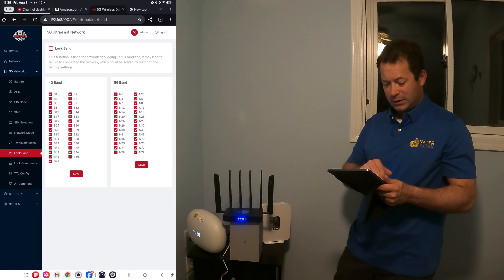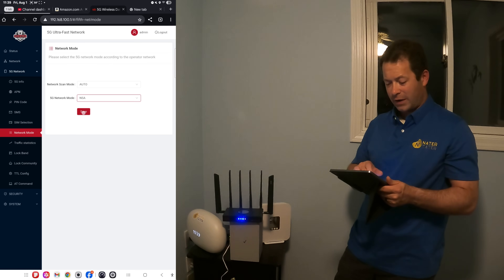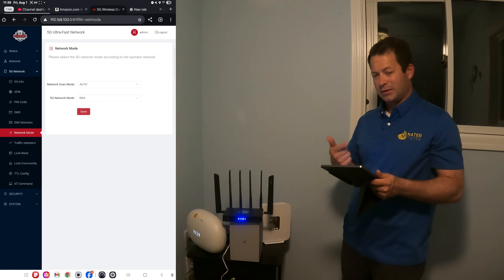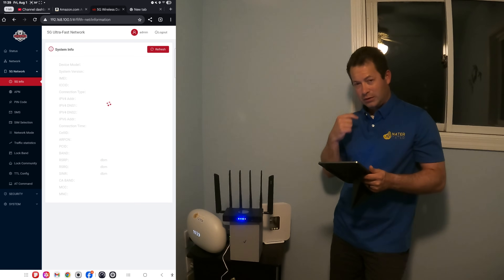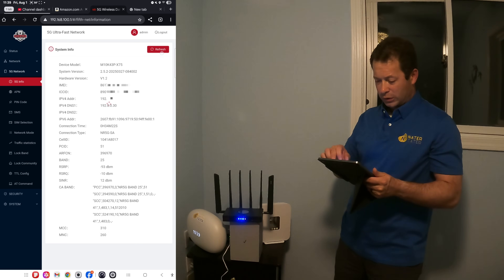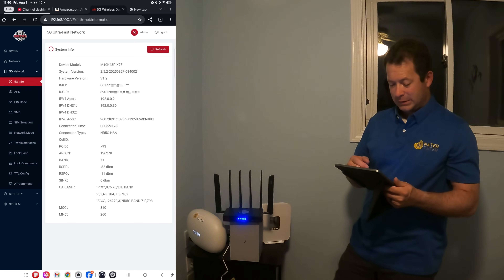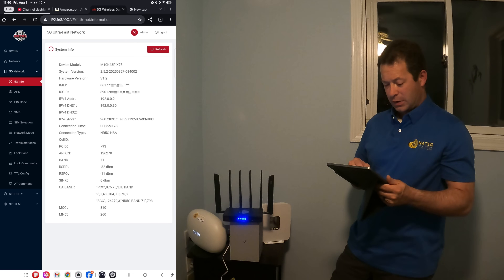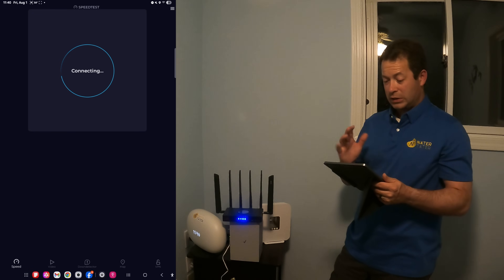So if I don't want it in this network mode, I can change it. I can go here and force it to 5G SA, 5G NSA, or LTE. Hit save — you don't have to reboot or reconnect. It automatically takes a second to switch. Before it was 5G SA with double N25 and double N41, but now we are switching it into 5G NSA mode. And right now I can see it's switched to 5G NSA — my primary band is B2 and my secondary is N71. Let's go back and rerun a test.